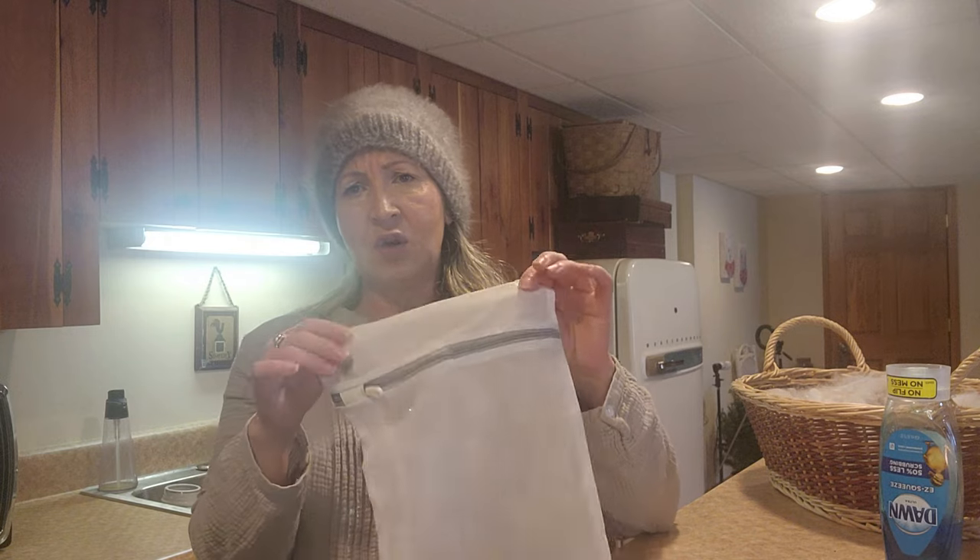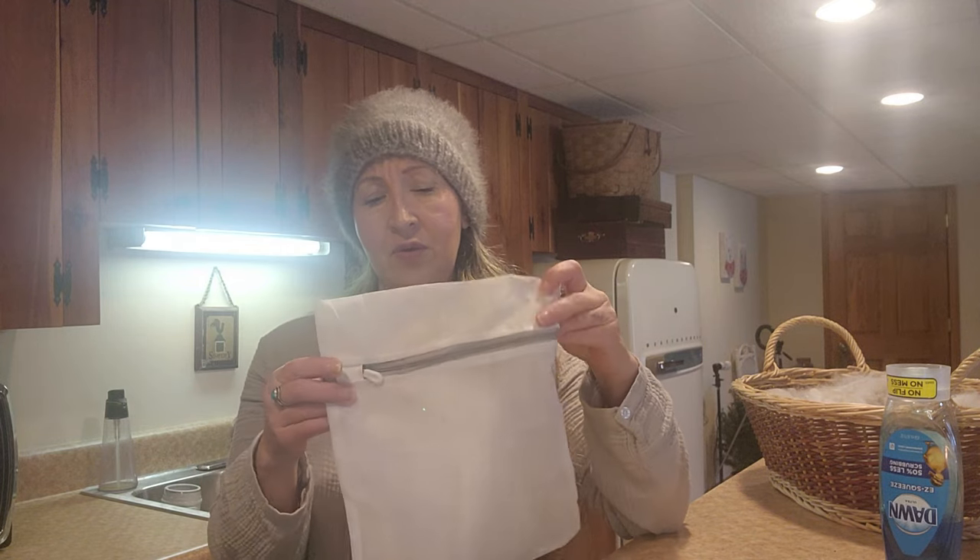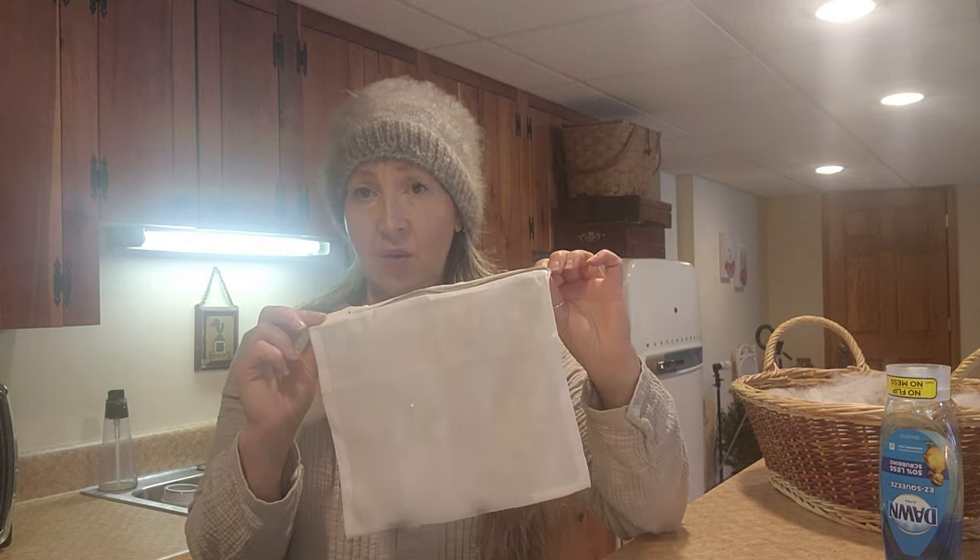All you need is hot water, a basket full of Angora, and some kind of dish soap. I have my Dawn down here because this is where I've been filming cleaning the mohair and things like that. You'll also need lingerie bags or laundry bags.